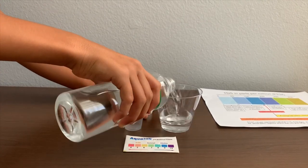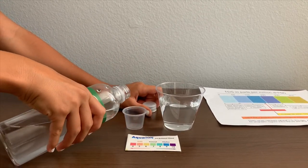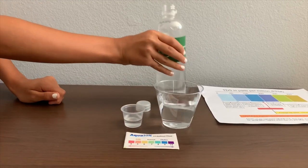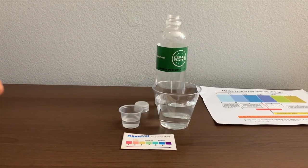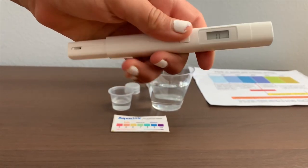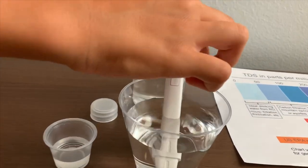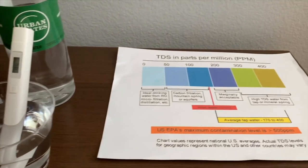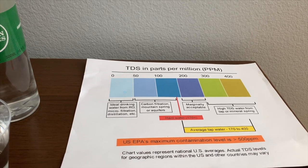Let's pour some water in. First we're going to test the TDS level. If you want to buy this TDS tester, check the link down below. Turn on the TDS tester and make sure it says 0. Put it in. 94 — that's this Palomar Mountain spring water.